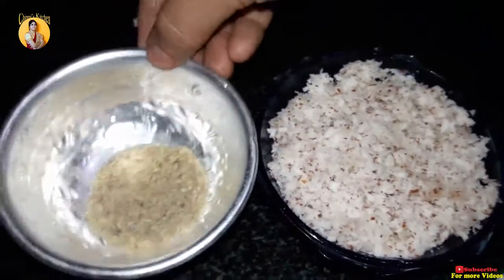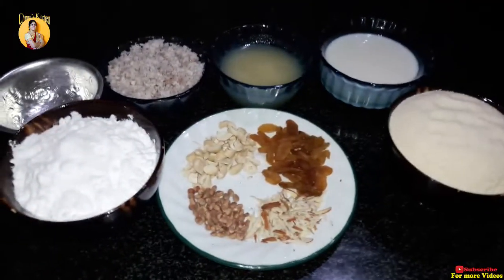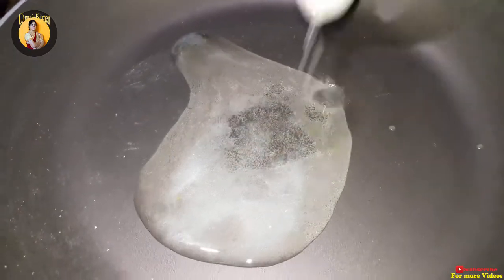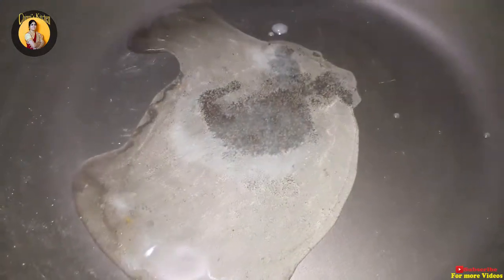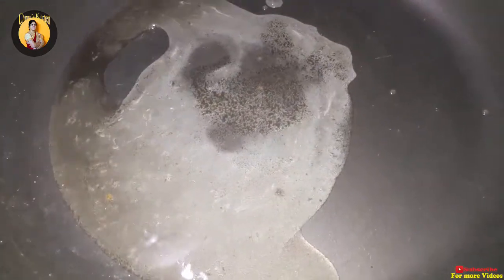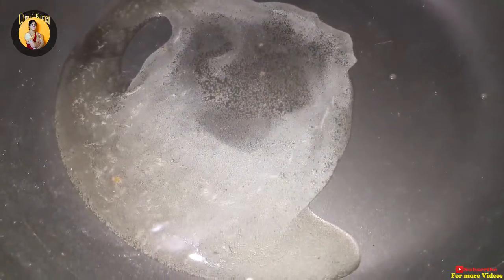The next step is to make the milk. First, let's heat the pan. Let's cook the ghee.